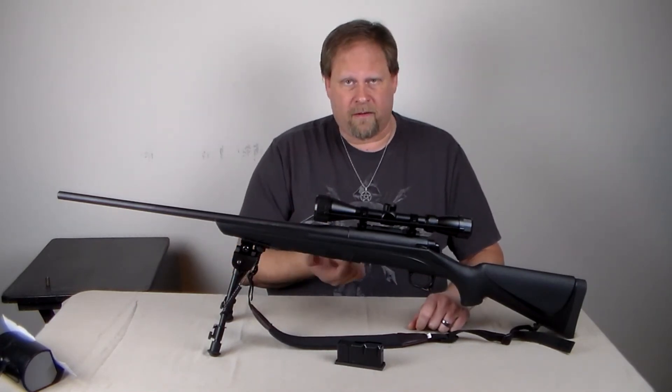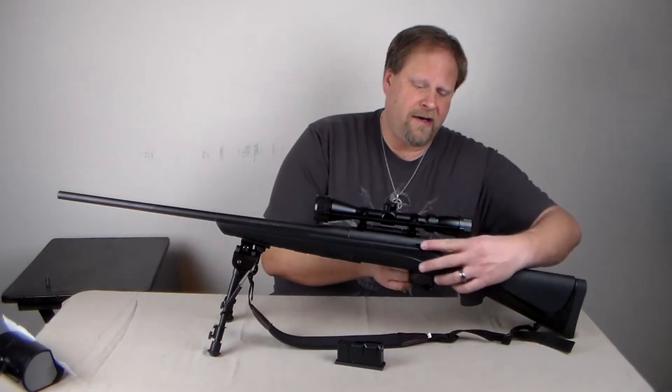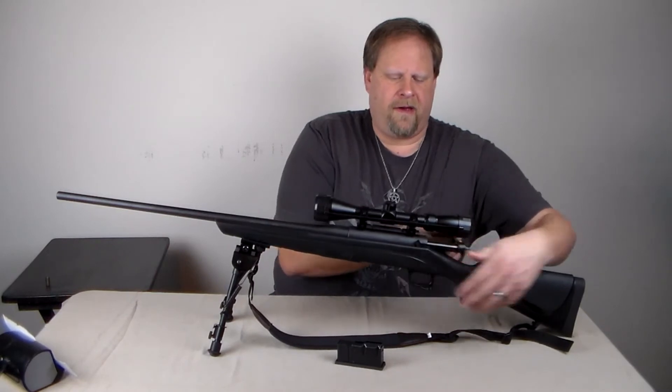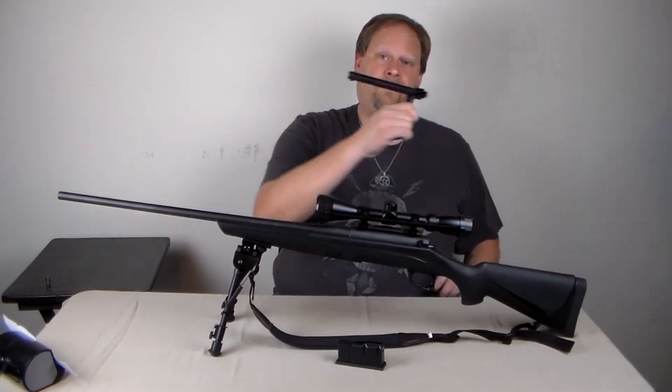When I first got it, I had to work the bolt and pull it out, which is actually a pretty simple procedure — you just flip this forward, flip it up all the way, pull it and the bolt will come right out.